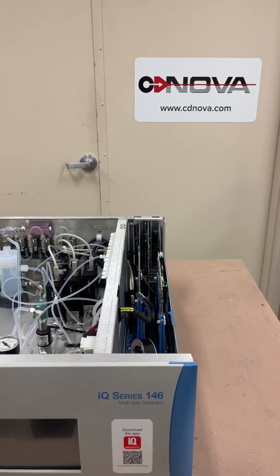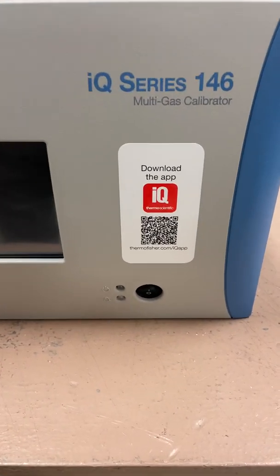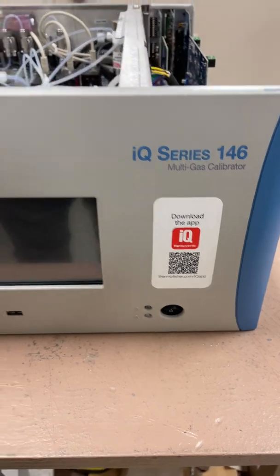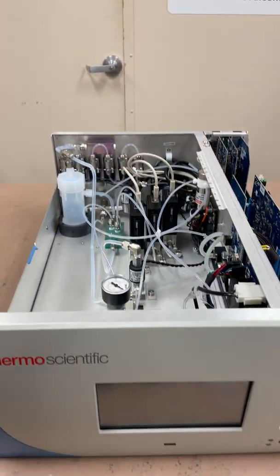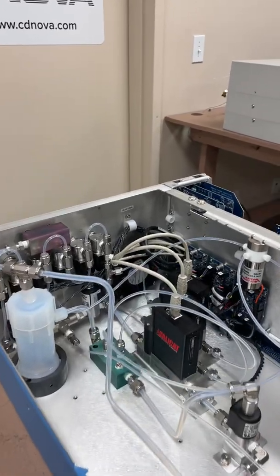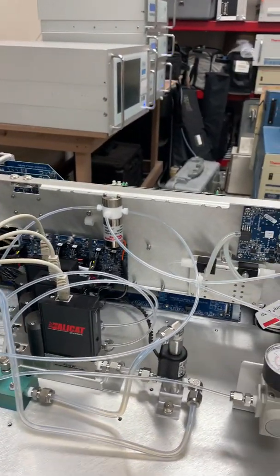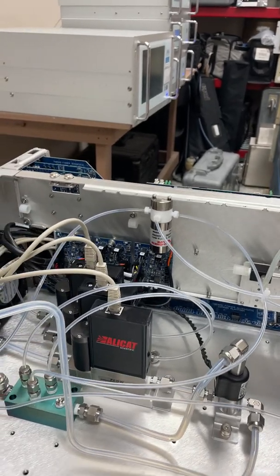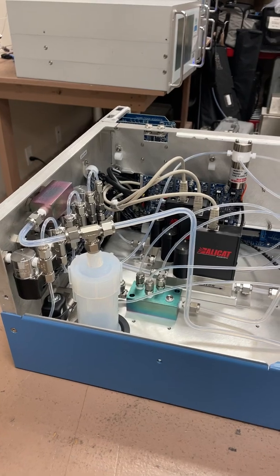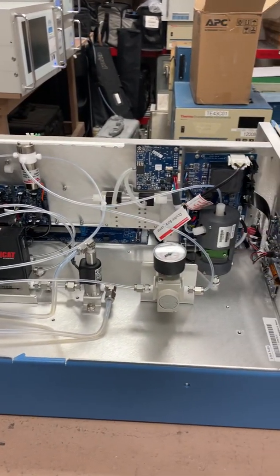Hi everyone, Jim with CDNova again. Today we're looking at the Thermo Scientific 146IQ multi-gas calibrator. This unit is a dilution calibrator, which means you can take cylinder gas concentrations such as SO2 and mix it with clean, contaminant-free zero air to create a known concentration that you can use to calibrate your SO2 analyzer, H2S, NOx, methane, CO, CO2 — that sort of thing.